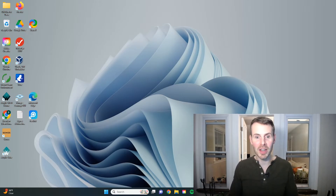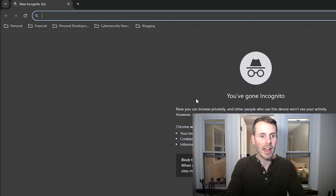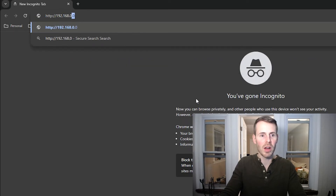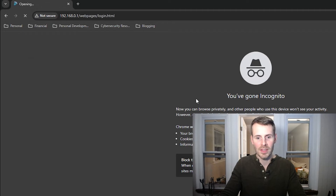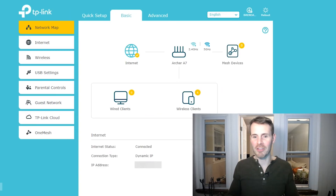First, open up an internet browser. In the search bar, in order to access my router settings, I need to type in the IP address of my device — http://192.168.0.1. From here, I'm going to enter the username and password for my router settings, which will allow me to access them. Now that I've put in the proper username and password, here we are on the homepage.